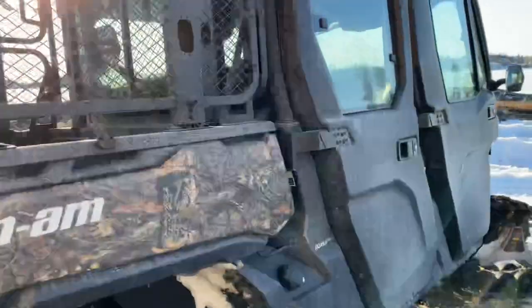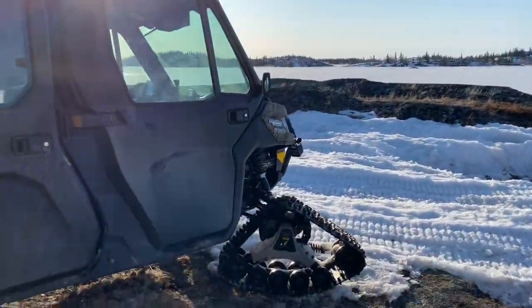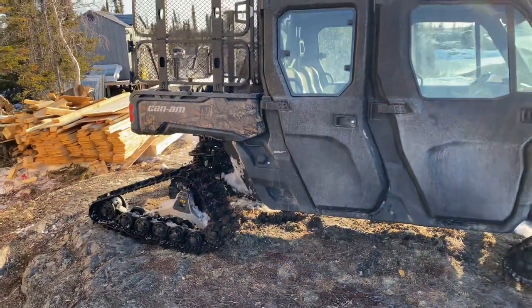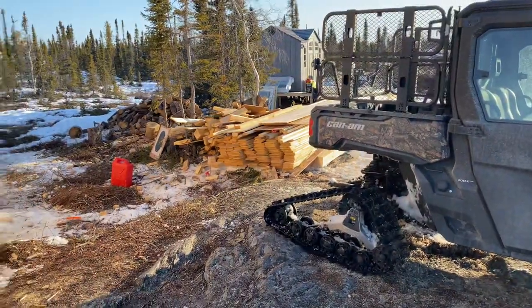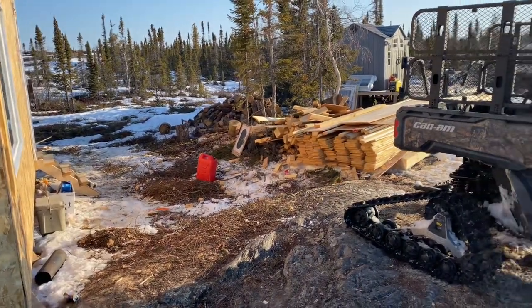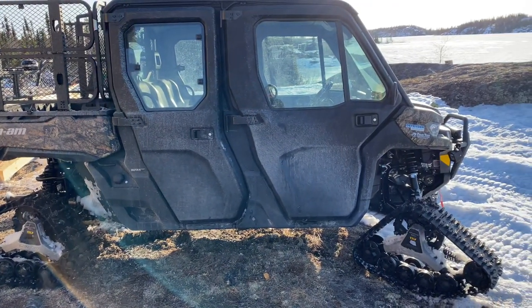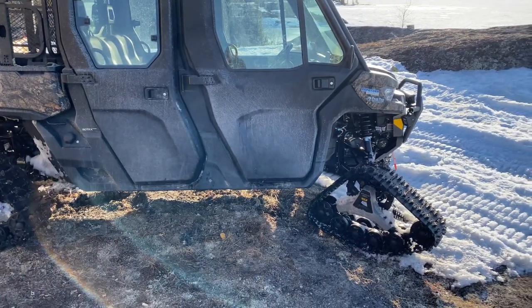So those were the mechanical issues I had. When you think about it, it was minus 46, 47 below and I was building this cabin, towing skid after skid of lumber up here. So it's not too bad — I'm not happy about it, but it could be worse.